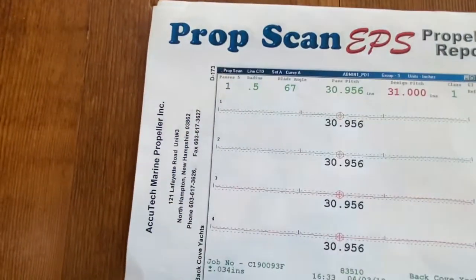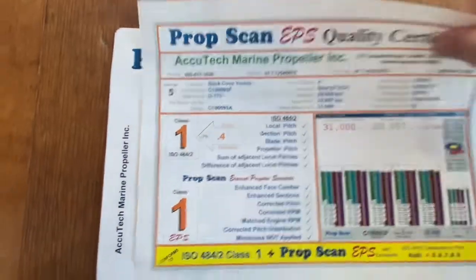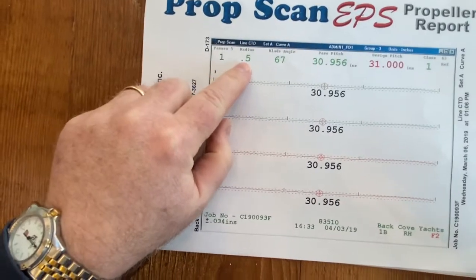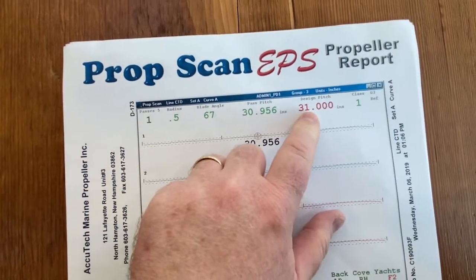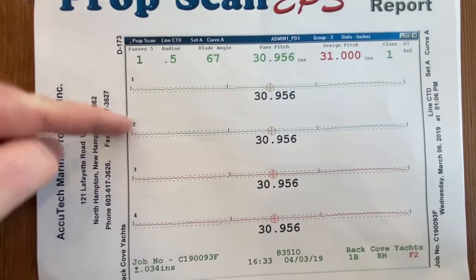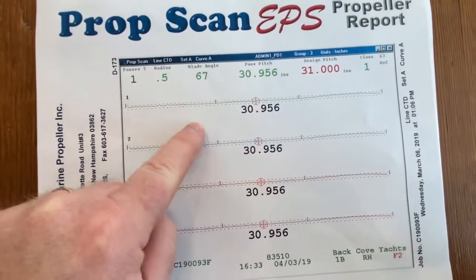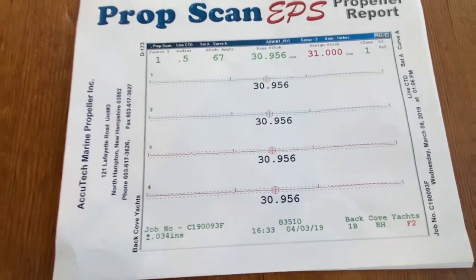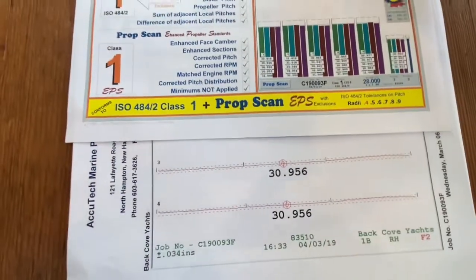Let's take a look at the next page. This quick-glance page shows where things sit, and then you can look at more detail on the other pages. This page is at radius 0.5 — it shows the blade angle, the average pitch, your design pitch, and your class one scan and tune. You can see the pitch for each of the four blades. It's telling you where each blade sits within the scan. Green, blue, red, and magenta color-code the different blades for easy reference.